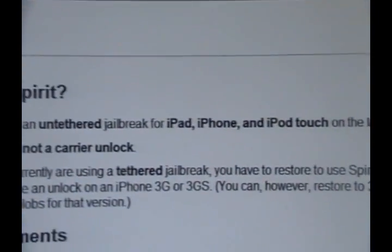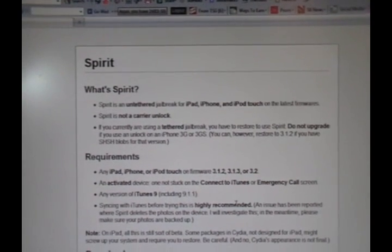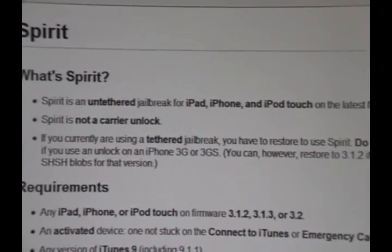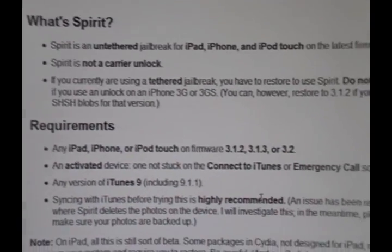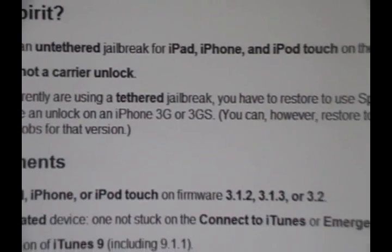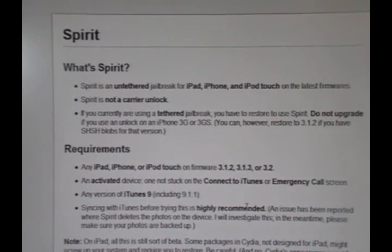The highlights of this jailbreak are that it'll jailbreak the newest iPod Touch 3rd generation and both models of the iPad, which were just recently released, as well as the iPhone 3GS, which has been used on a tethered jailbreak if you have the newer model. You'll need to be on version 3.1.2, 3.1.3, or 3.2 if you have the iPad. This will work on all three models of the iPhone, all three models of the iPod Touch, and both models of the iPad.